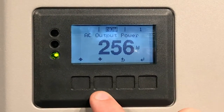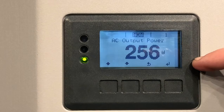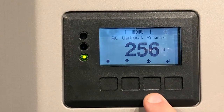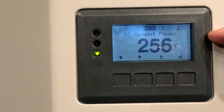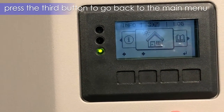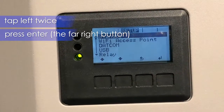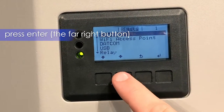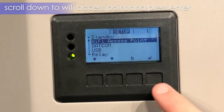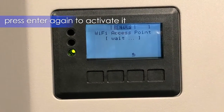You have four indented buttons just below the inverter screen that correspond to the symbols above them in the screen. This is the default screen that you'll come up against when you walk up to the inverter. Just hit the third button to go back to the main menu, then go left twice and enter on Setup, and then we need to activate the Wi-Fi access point. So down to Wi-Fi access point, press enter and press enter again to activate it.